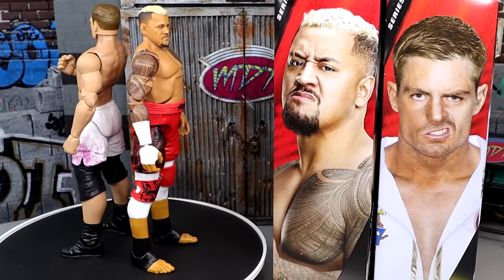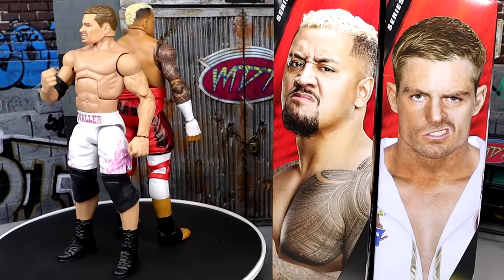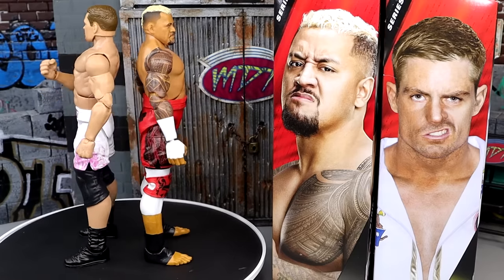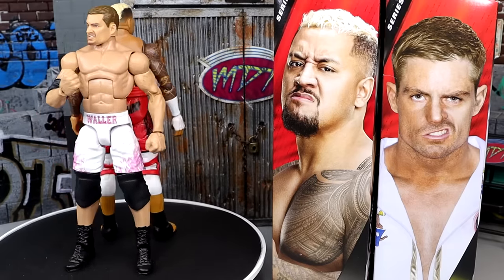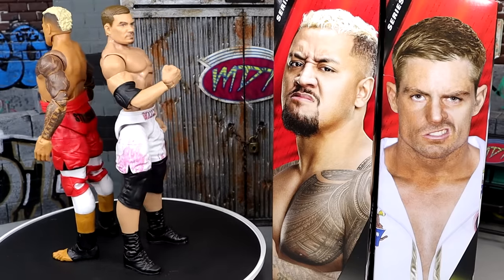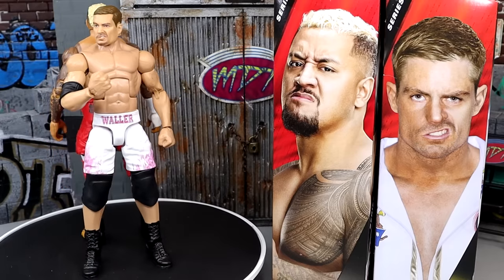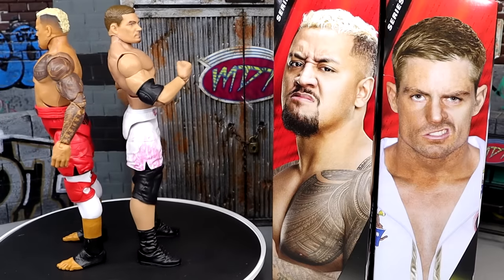That pretty much wraps up our two-in-one WWE Elite Series 107. The Grayson Waller — it is what it is. I think it's a good representation of the character. It shocks the hell out of me that he's not on ball joints — that was the discovery of the day. Both of these guys are not on ball joints, which bothers me. I really like the gear. Knees are pretty tight because they are pinless, but giving him the Kurt Angle Ultimate Edition knee pads was an interesting choice.